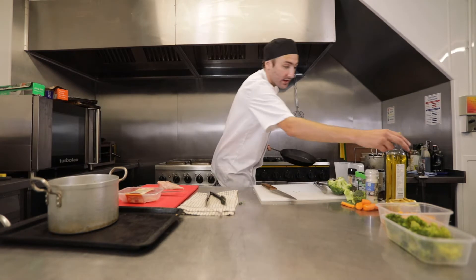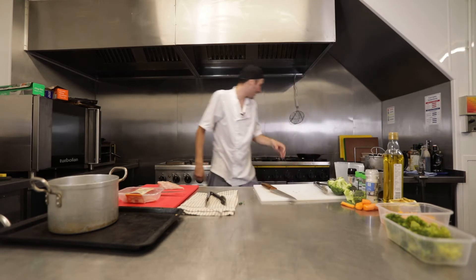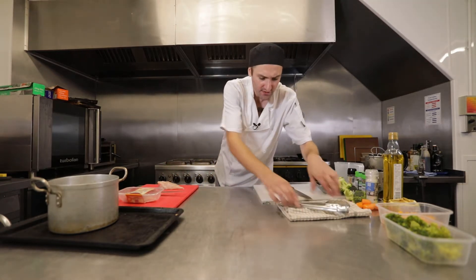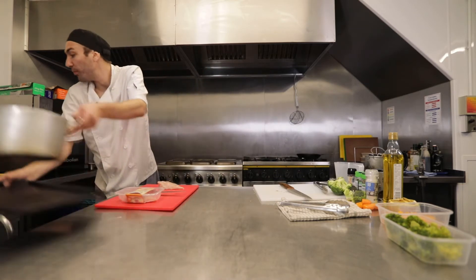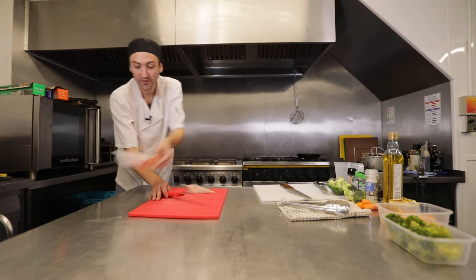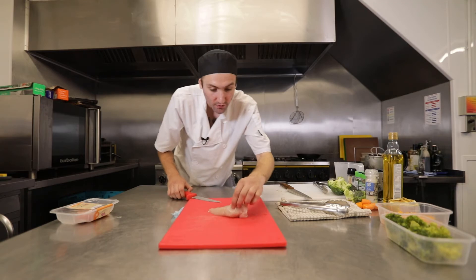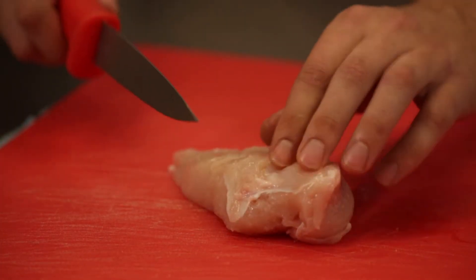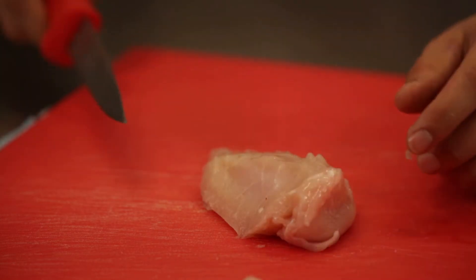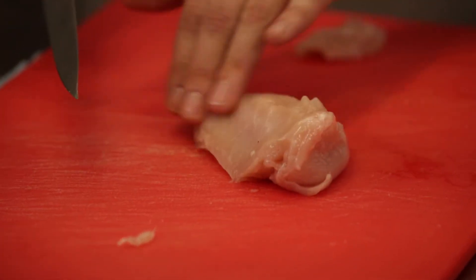Now we're going to move on to cooking the chicken. We're going to need a pan and some oil. You can light up your stove, put it on a small low heat to get it ready. What we're going to do with our chicken is butterfly it — it's called butterflying because we're going to chop it in half and make it look like a butterfly. From this angle, we can see all the white bits that are the fat bits. If you don't want them, you can give them a nice little diagonal cut, because when you're eating your chicken the chewy, gristly bits are these white parts.